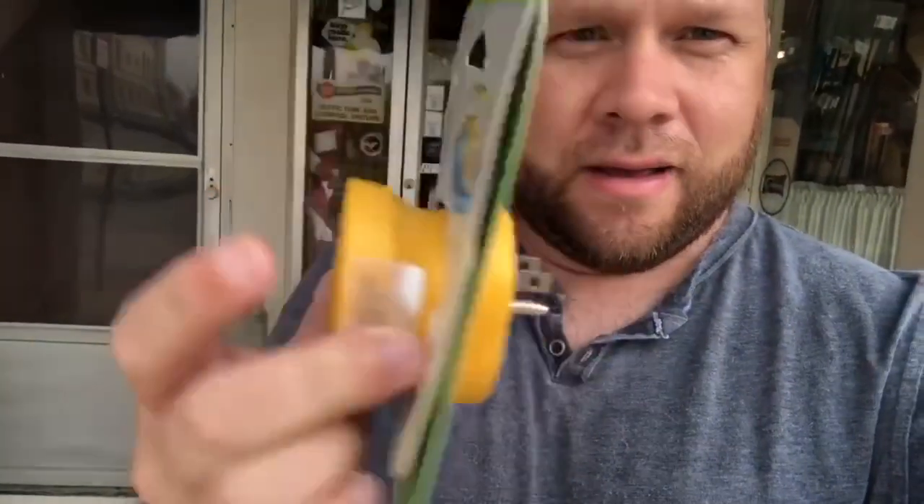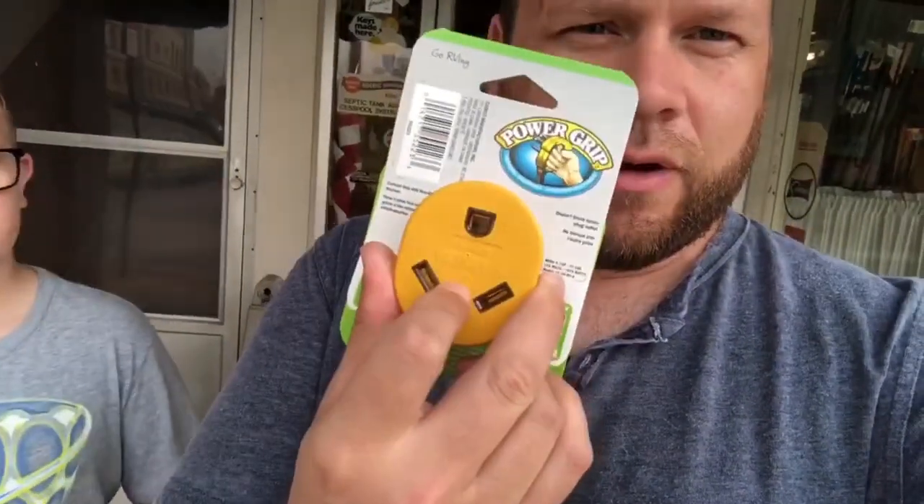Now, if you are interested in any of the things that I renovated this camper with, I'm going to have a link in the description down below, because I pretty much furnished this whole camper on Amazon. We live in a day and age where we can just punch in an order on our phones and have something delivered to us in a couple of days, and that was pretty convenient for us along the process of fixing this camper up.